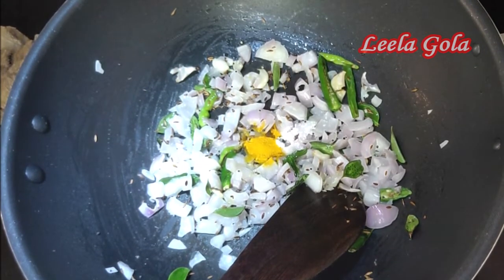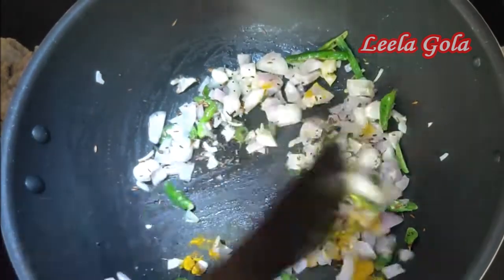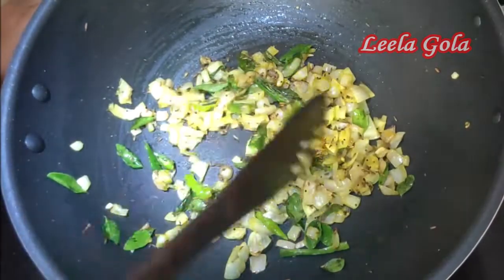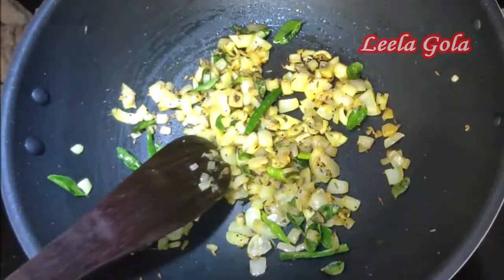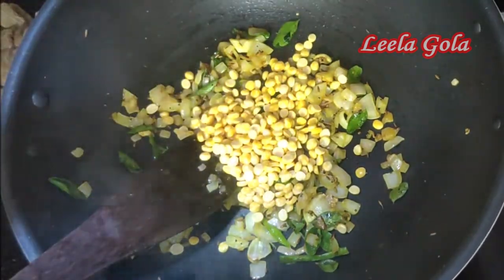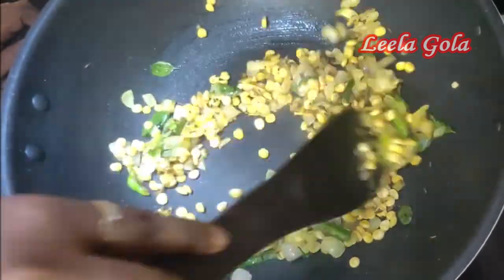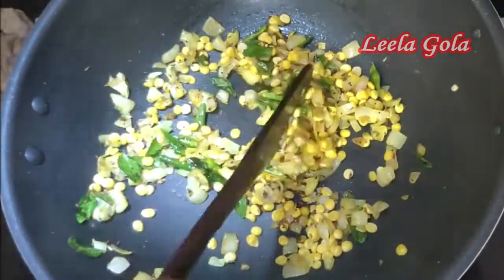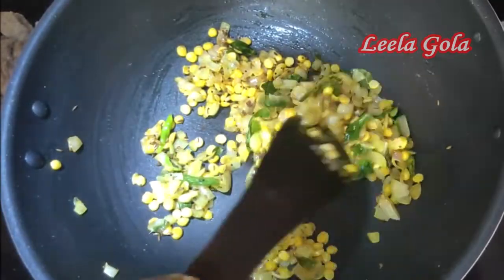I am going to cook the oil in a non-stick pan. Now I am going to cook it. Add oil and about 4 cups of green beans.